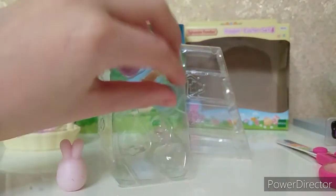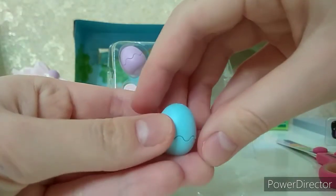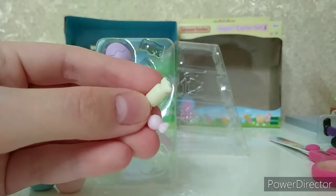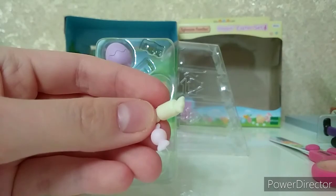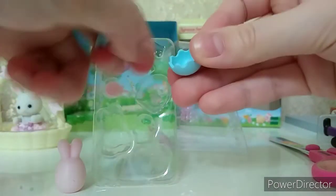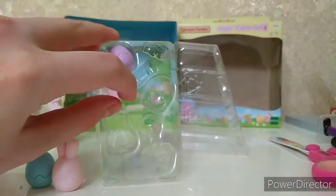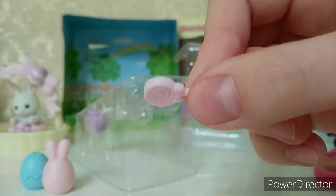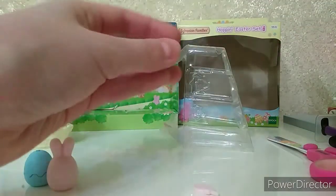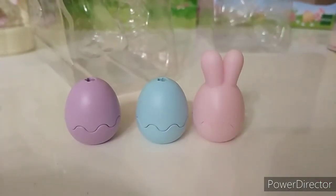Then we have a light blue egg that can also be opened and closed. After that we got two or three pastel sweets for little Sylvanian Families babies — and not only for babies, I think! You can also put them both into one of the lollipop eggs, for example, and close it. Then we got a pink lollipop egg — very realistic to my mind. And we can put our pink lollipop into the violet or purple egg. So we have three lollipop eggs in total.